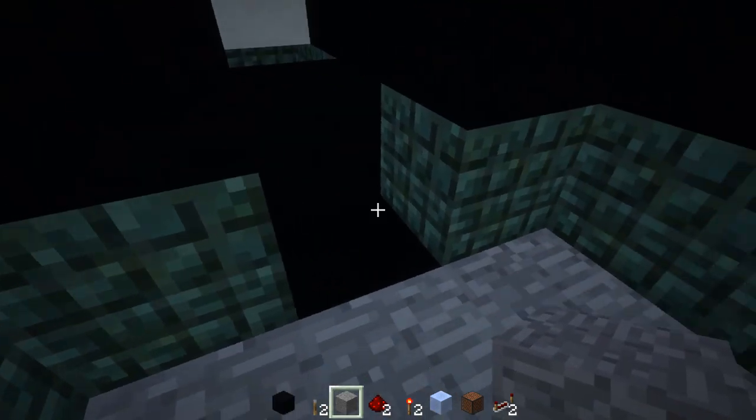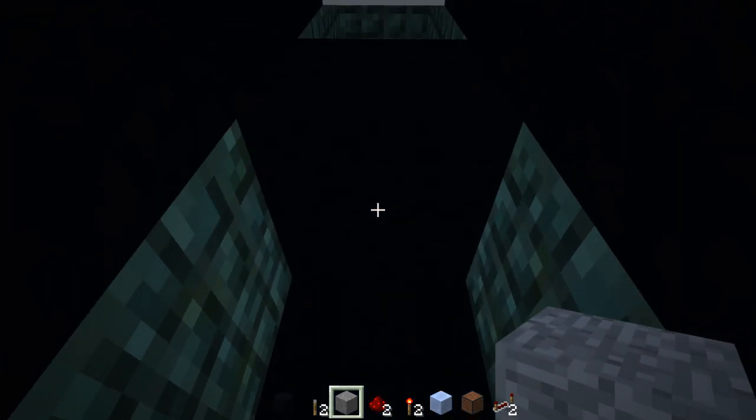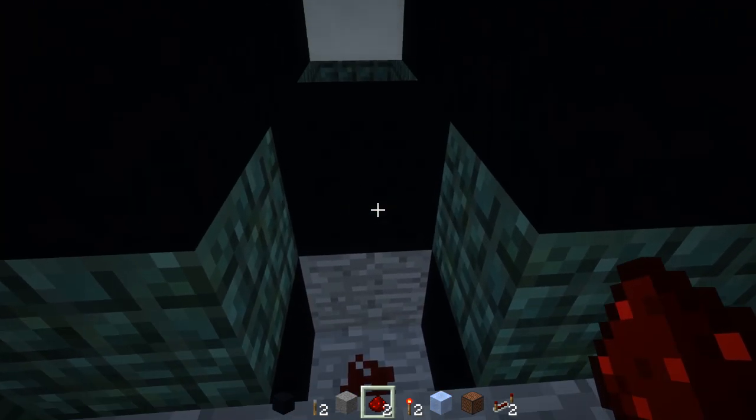You want to make the C shape — the top of the C is right here. You want to make sure you have a middle block and a bottom block. On the bottom, let's add redstone like that.